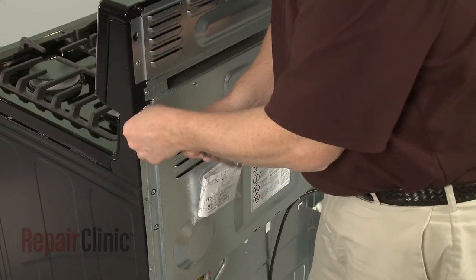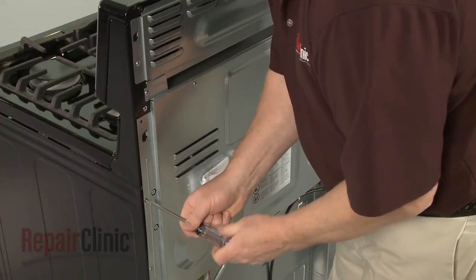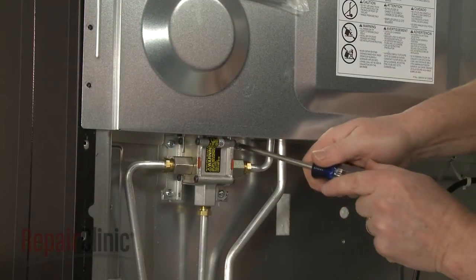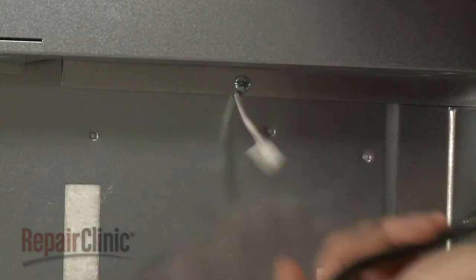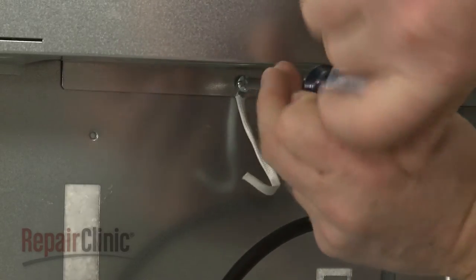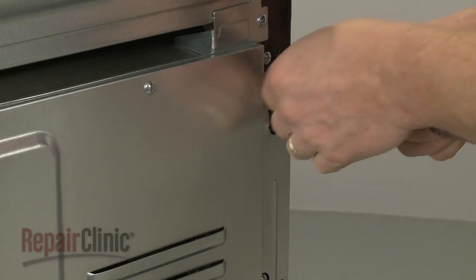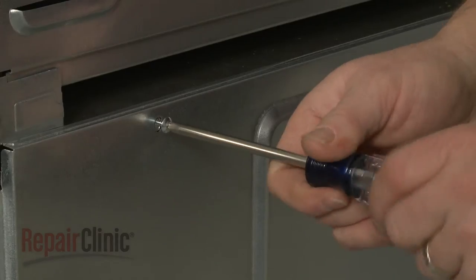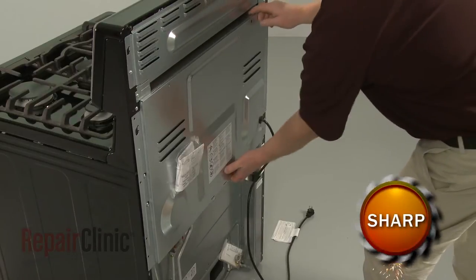Now use a Phillips head screwdriver to unthread the screws securing the lower rear access panel. With the screws unthreaded, lift the panel up to remove.